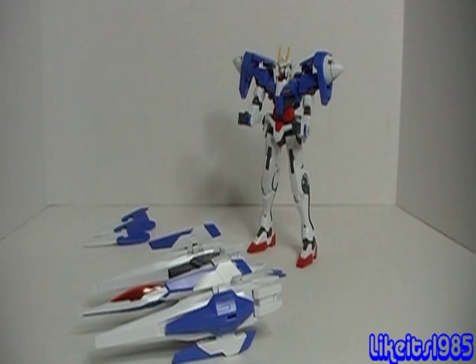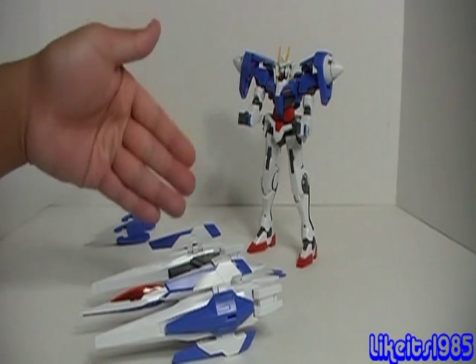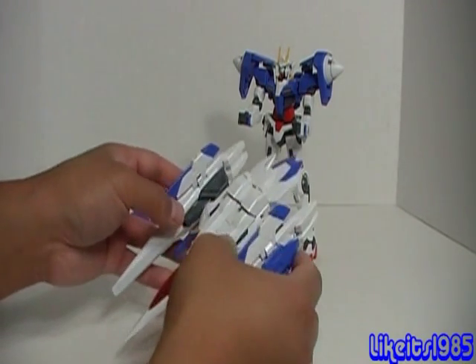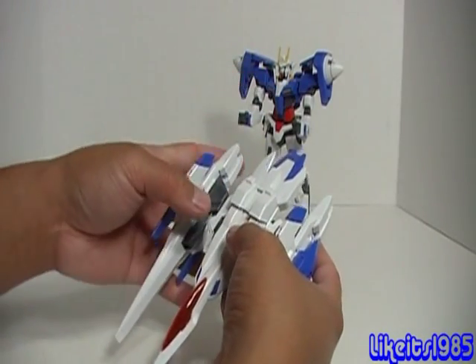So now on to the fun part. I'll be taking the 00 Gundam and the O-Riser and combining them to form the 00 Riser. The first thing I'm going to do is take the O-Riser and take these two wings off.